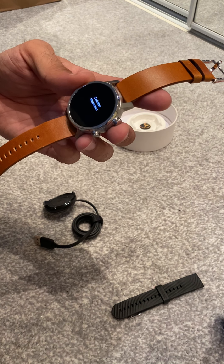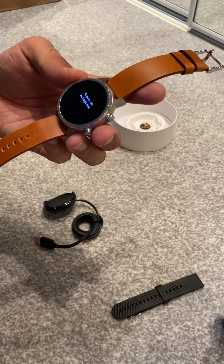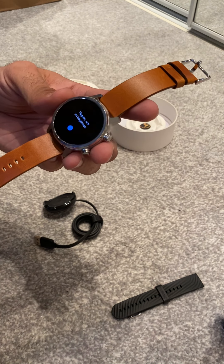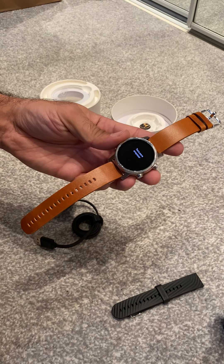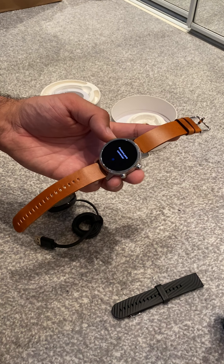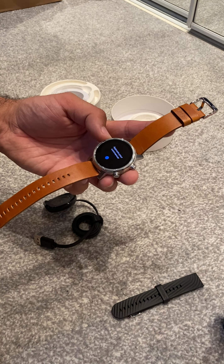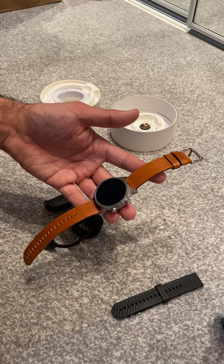But now it's on sale on their website, and also if you are quick enough you can buy it from eBay for around 150 pounds in the United Kingdom. I'm not sure about the US or other countries, but I think it's a good bargain to be honest.